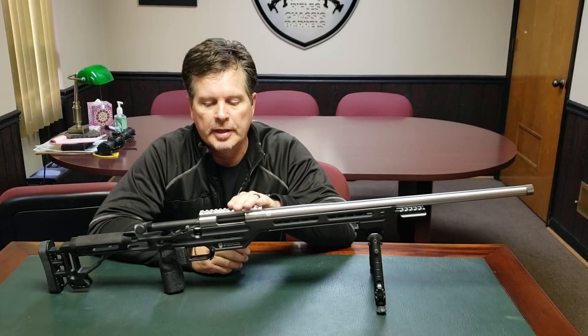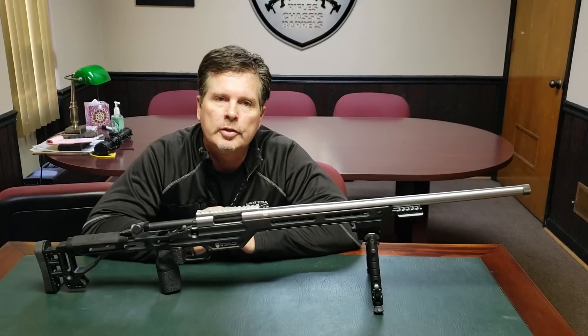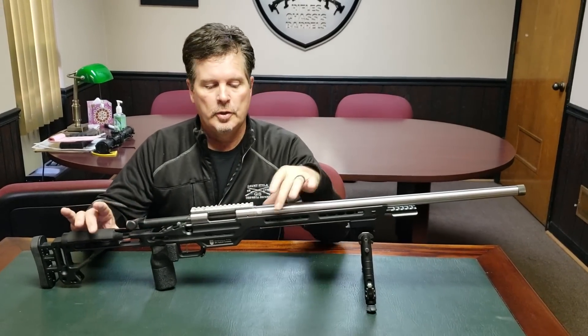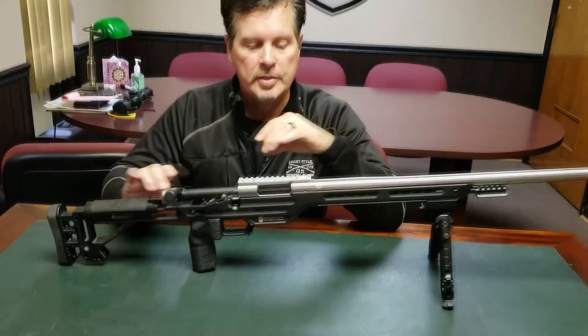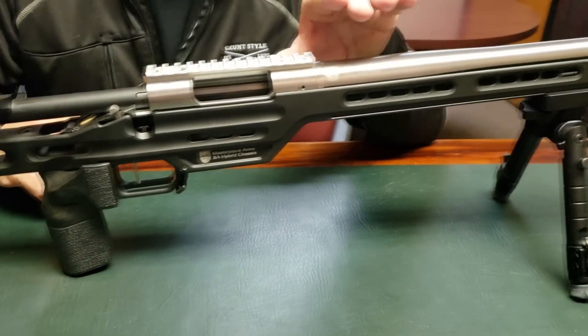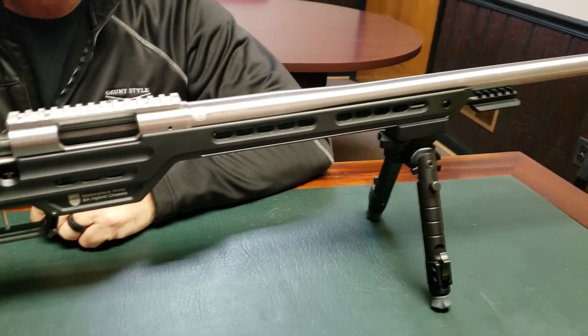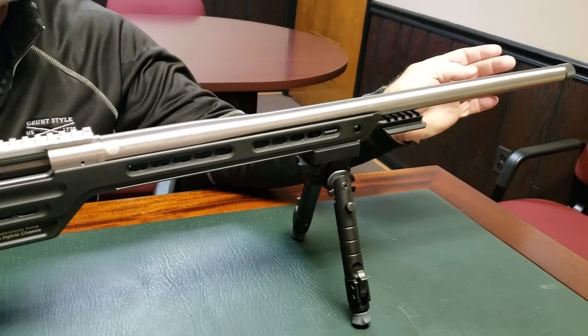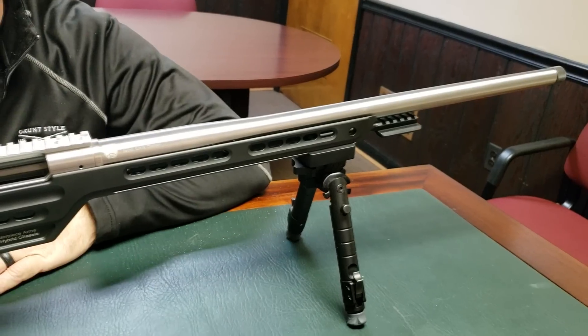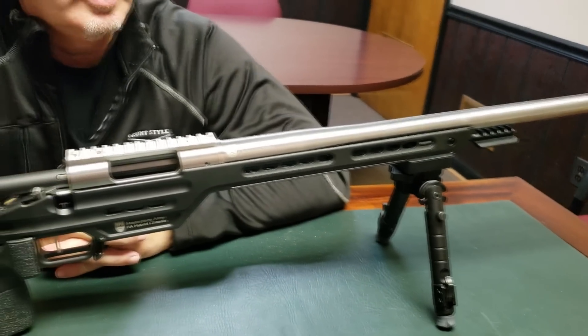This is considered a production class rifle. Let me show you a few of the features. The basics: this comes on our MPA hybrid chassis. The barrel is an Excalibur barrel blank — it's 416 stainless, hand lapped. In our 6 millimeter and 6.5 configurations, they will be a 26 inch M24. And on a 308, they'll be a 24 inch.